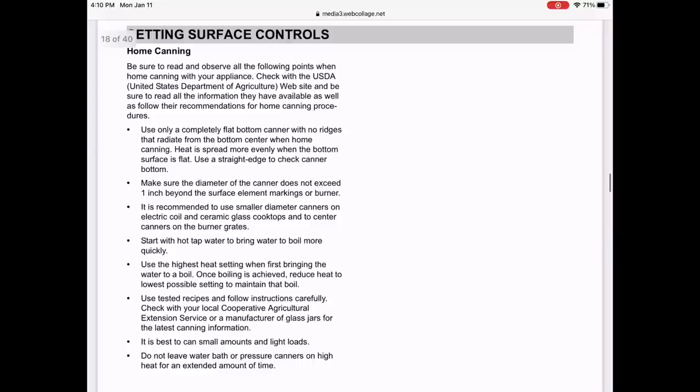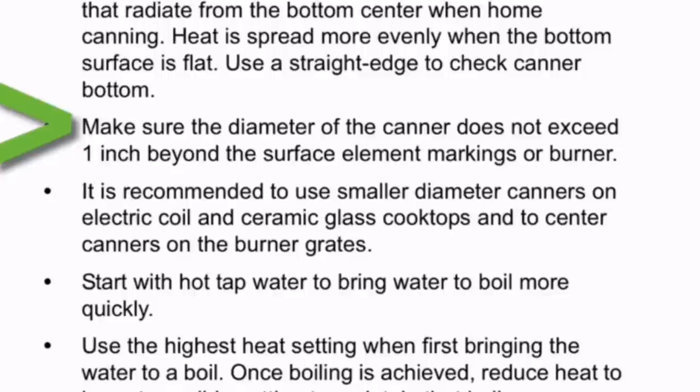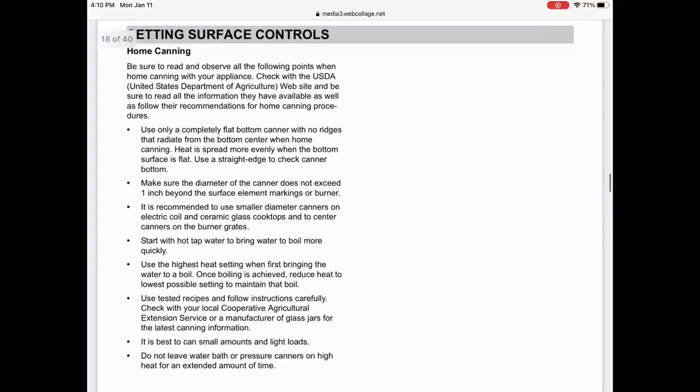Point number two: make sure the diameter of the canner does not exceed one inch beyond the surface element markings or burner. The diameter of the Presto base is nine inches, so keep this in mind.